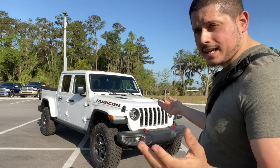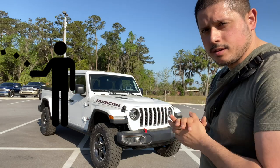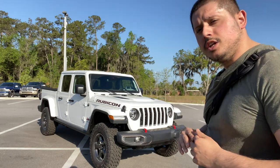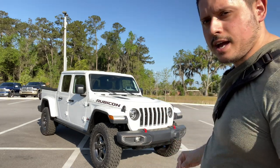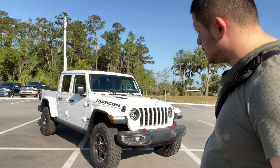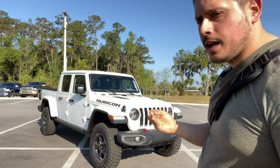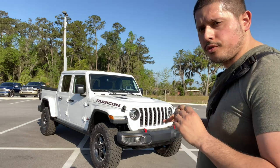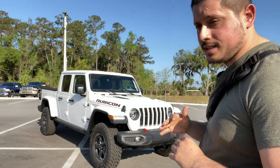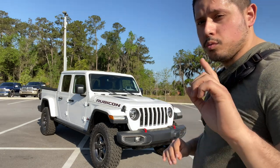Quick history on it. Back in '92, there was a Jeep called the Jeep Comanche, and then it went away, and enthusiasts really did miss that. So they said they want some type of pickup-type Jeep. What they did — they introduced the Gladiator. They slapped on a five-foot bed, and here we are. This is the Rubicon, the top model. There is a Sport model, an Overland, and the Rubicon — three different price points. We're talking about a $30,000 price difference from the Sport to this, and this does not disappoint. It's worth every penny, and I'm going to show you why.